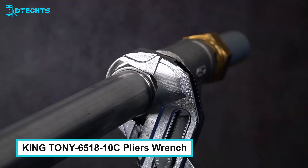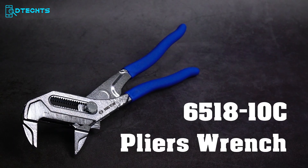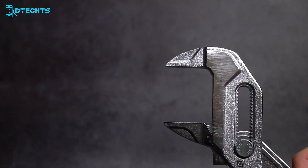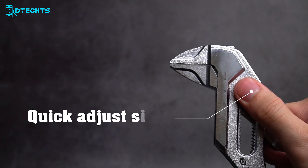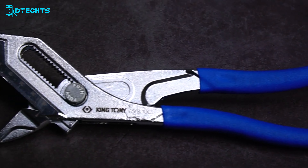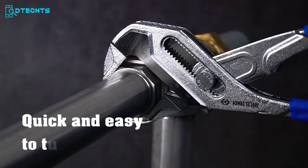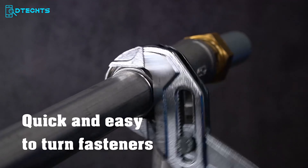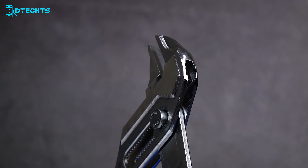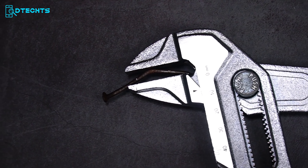Whether you're tackling a commercial plumbing project or a simple DIY task at home, the King Tony 651810 C Pliers Wrench is a must-have addition to your tool collection. This versatile tool boasts an impressive 42mm wide capacity, allowing it to handle a wide range of fasteners with ease. It is also designed with your comfort in mind, featuring an ergonomic handle for optimal usability. With an 8:1 ratio of lever transmission, this wrench amplifies the force you apply, making turning fasteners a breeze with minimal effort. Its high-quality material construction makes it durable enough to withstand even the toughest conditions.